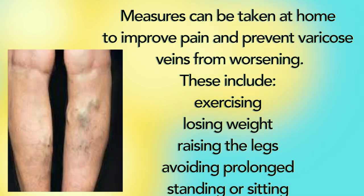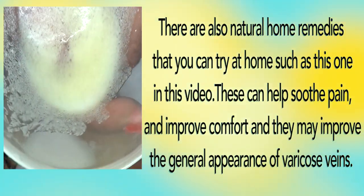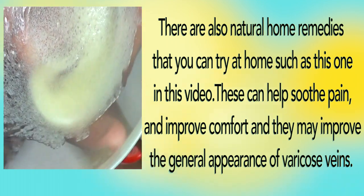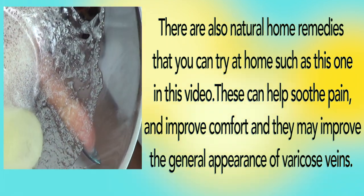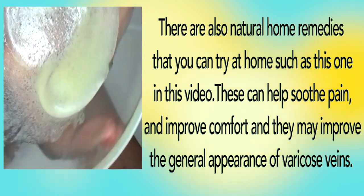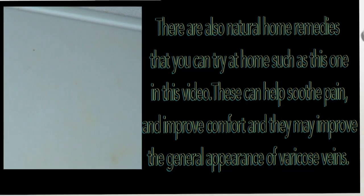Measures can be taken at home to improve pain and prevent varicose veins from worsening. These include exercising, losing weight, raising the legs, and avoiding prolonged standing or sitting. There are also natural home remedies you can try, such as this one in this video, which can help soothe pain, improve comfort, and may improve the general appearance of varicose veins.